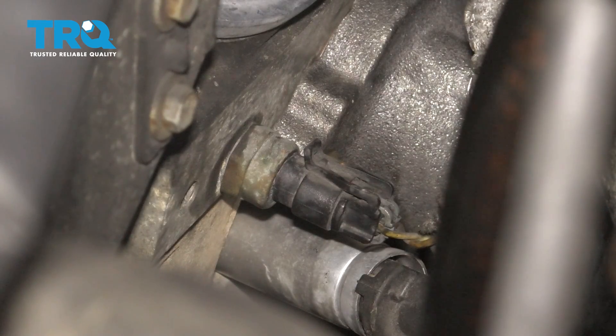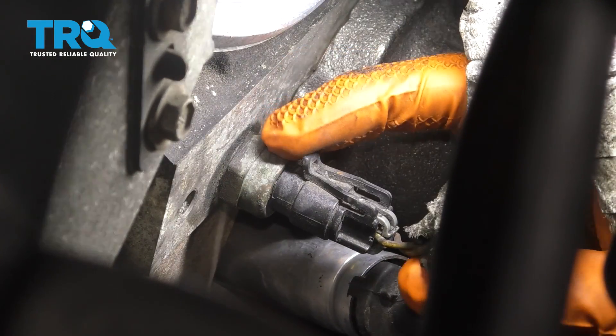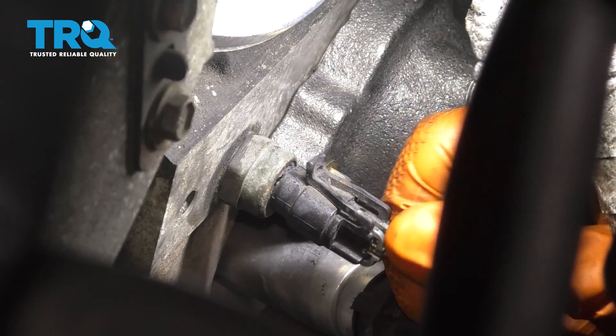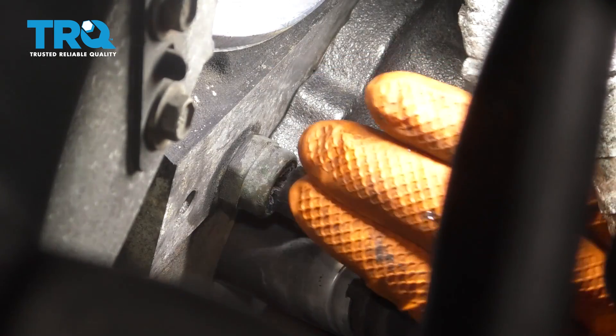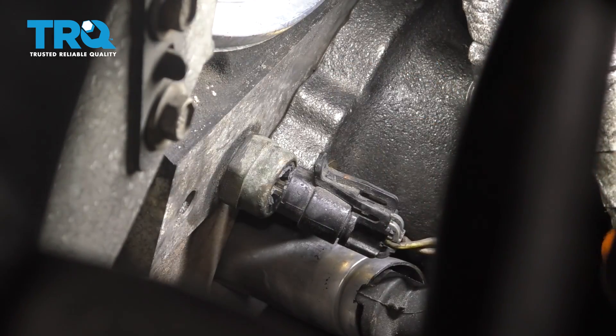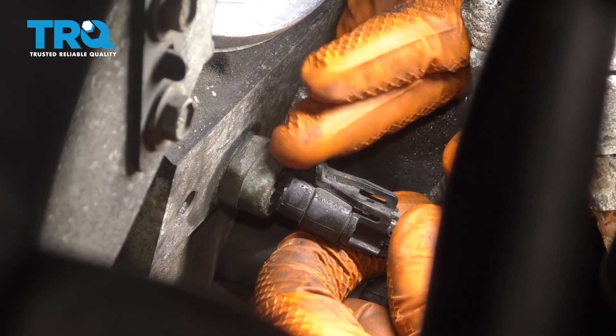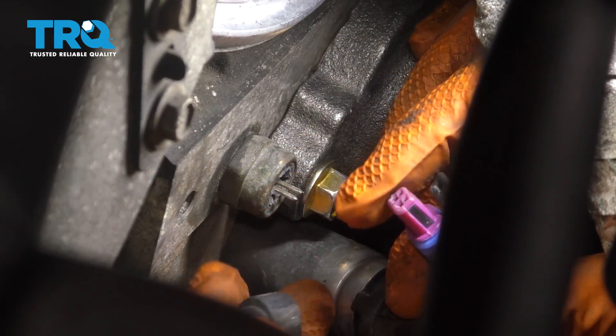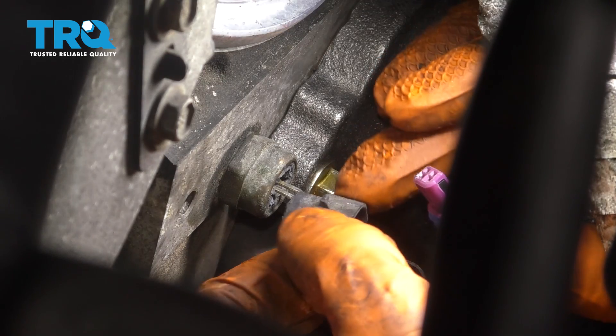The reason I'm replacing this is because mine is broken — the sensor itself has broken into the connector. I'm going to try and separate the two. There we go. This piece is supposed to be part of the sensor right here, but obviously that's not the case anymore.